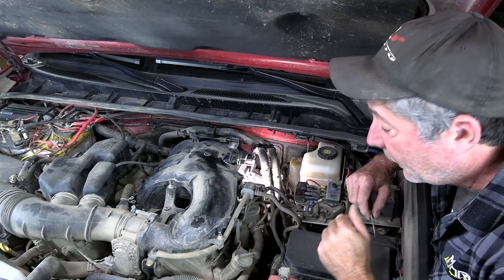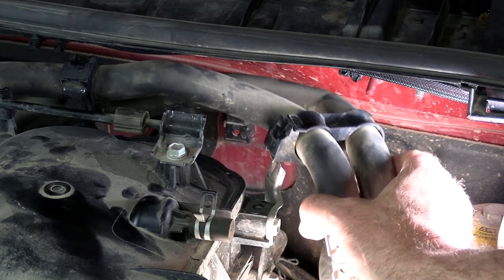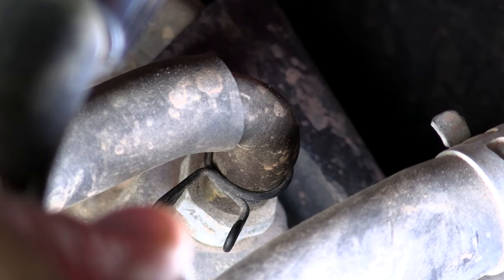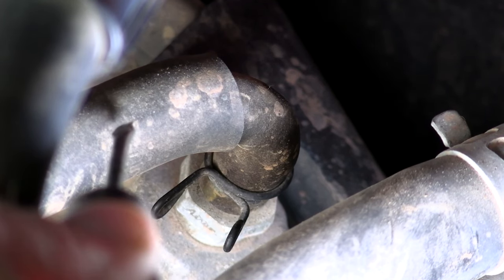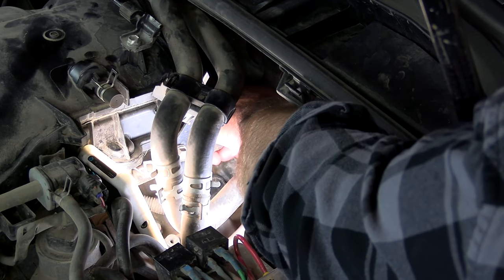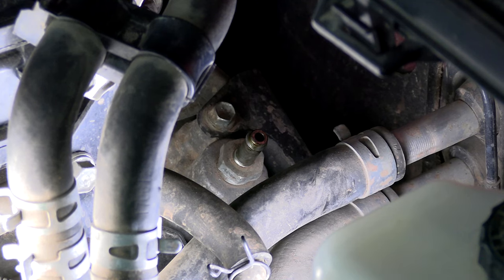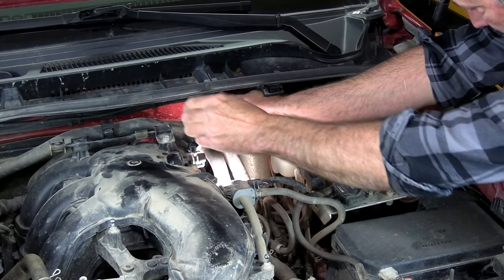To make it a little bit easier to get to, I'm going to release this clip on the bracket holding the heater hoses and move those out of the way a little bit to give us more room. There's a little spring clamp right here — squeeze these two ends together and pull it up out of the way on the hose. Then it's just a simple matter of grabbing that hose and pulling it off the valve. And that right there is what we have to get out of there. Just get your 19mm socket on it and take it right out of there.